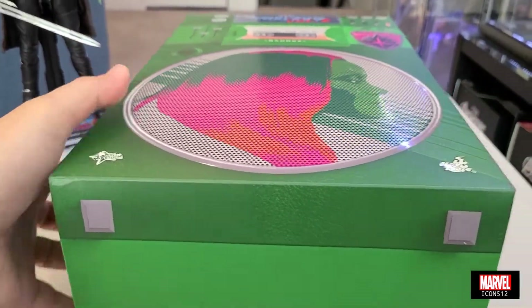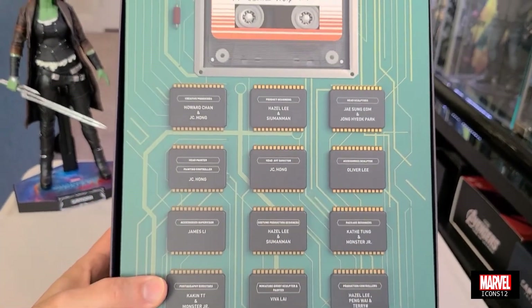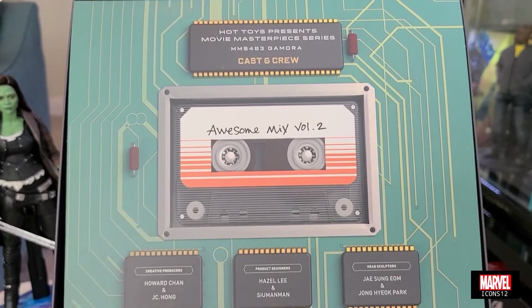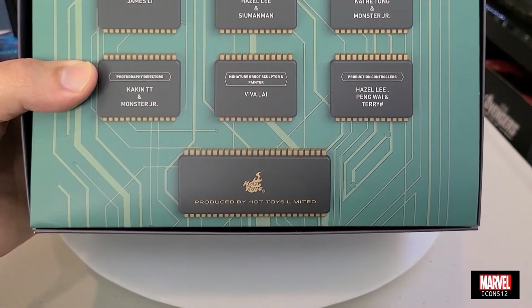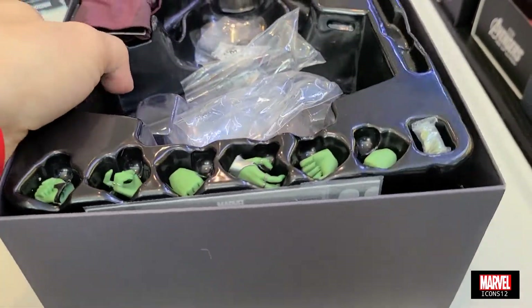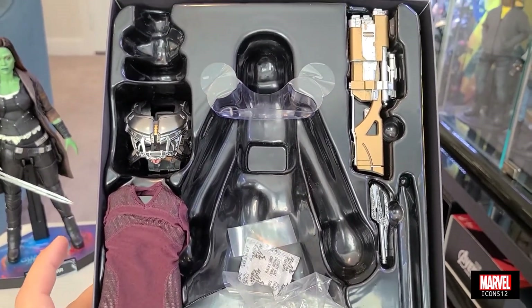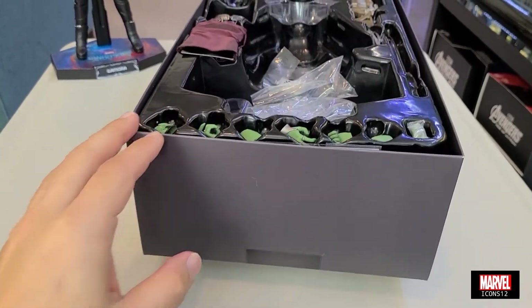Esta parte de aquí se quita, así que la removemos rapidito. Ustedes ven ahí que trae otro cover, y este cover tiene el cassette que dice Awesome Mix Vol. 2 — Hot Toys Present Movie Master Series. Ahí viene el cast y crew, todos los créditos de las personas que ayudaron en la figura. Cuando removemos este cover adicional, pues ahí ustedes van a ver todos los accesorios que la figura trae. Por encima ustedes ven las manos adicionales, una camisa adicional, el chaleco que usan todos al principio de la película, un arma, y otra de las espadas.